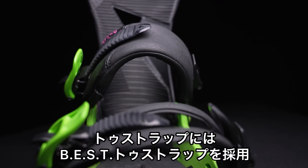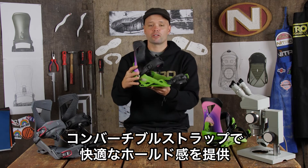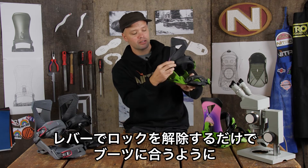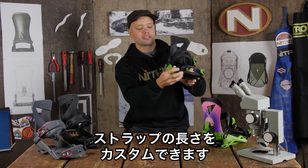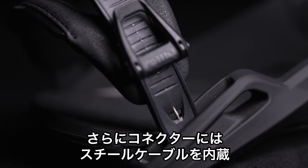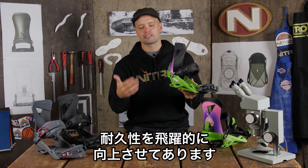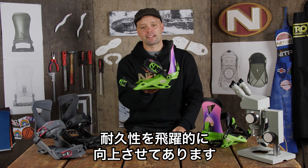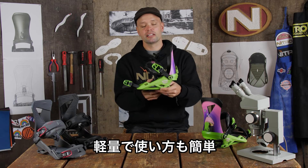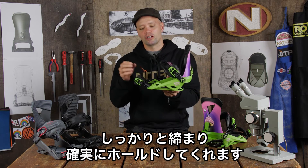It has our best convertible toe strap. You can rock it over the top of the boot or over the toe, whatever you desire — it gives you that perfect foothold all day long. Both straps have tool-less adjustable lengths; just flip up the ladders and adjust to your desired length to match your boot perfectly for a customizable fit. It also has our cable-reinforced connector with a stainless steel cable running through the toe connector for added durability. It uses our aluminum speed wheel buckles — lightweight, easy to use, they ratchet down nicely for a sure, solid hold all day long.